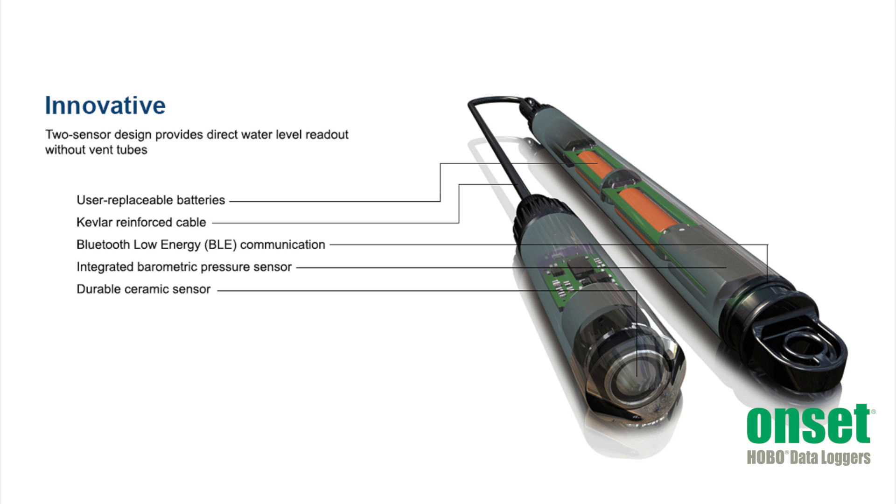The Hobo MX water level logger is available in four measurement ranges from 4 meters up to 76 meters. Cables are available in lengths from 0.2 meters up to 500 meters.